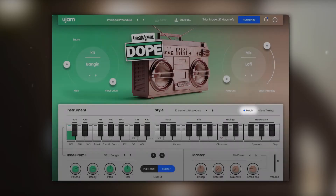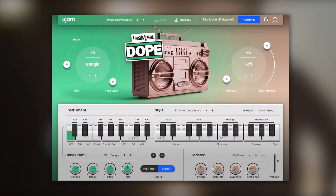Let's turn on Latch. With Latch activated, patterns will keep playing even if you release the key, which makes it easy to jam with Beatmaker Dope and its real-time controls. It's also helpful when you're trying to find the right sound for your song.